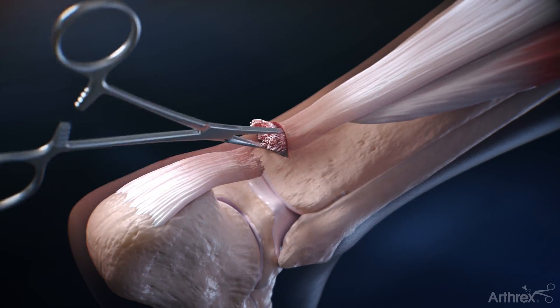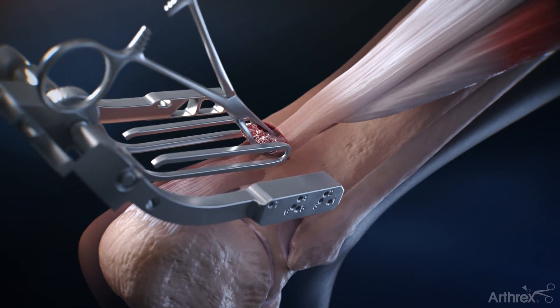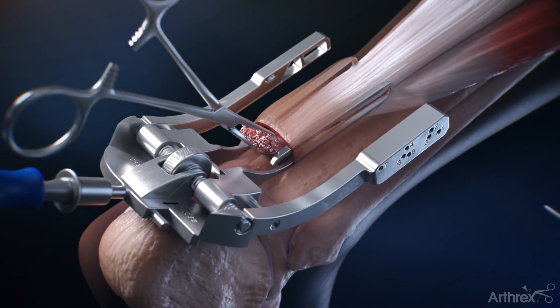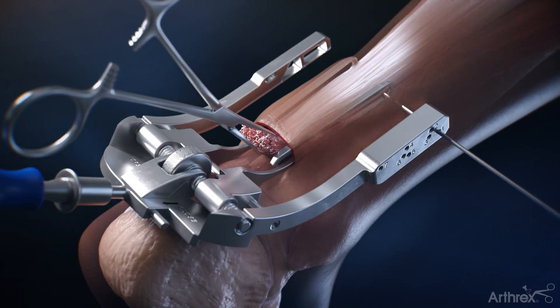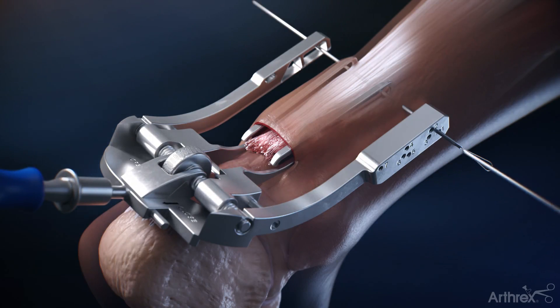The tendon is grasped and the jig is inserted with the inner arms inside the peritenon of the Achilles tendon. The first PARS needle is placed in the number one hole in the jig to stabilize the construct, while passing the other needles and sutures in sequential order.